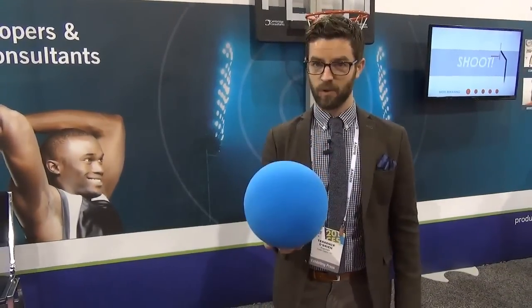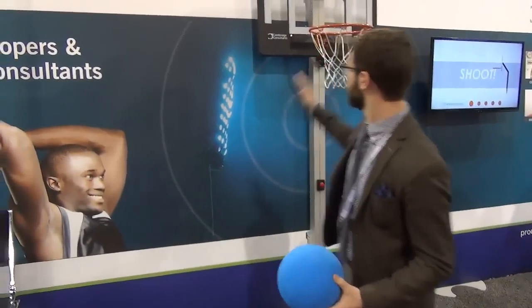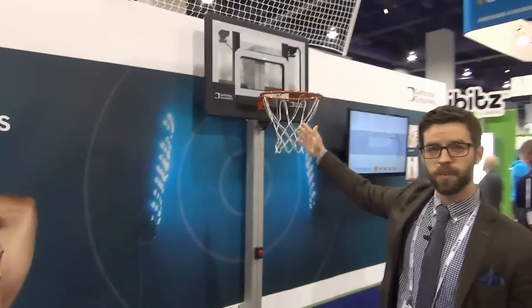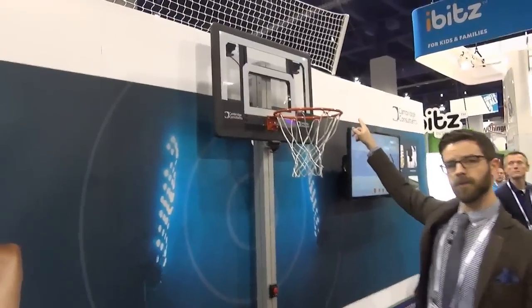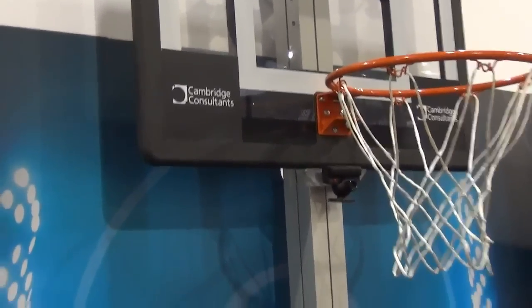This is not an actual basketball — it is a foam blue ball, but for the purposes of demonstration it'll do just fine. As you can see behind me, we've got a basketball hoop, and mounted on it are three cameras: two up in the upper left and right hand corners, and one right below it. These cameras monitor trajectory, speed, and the one underneath just double checks whether or not the basketball has gone in.